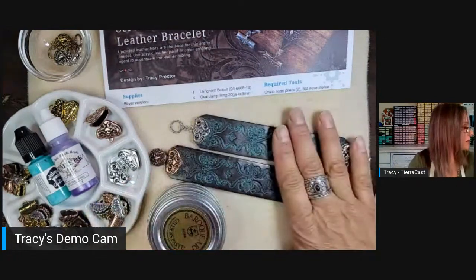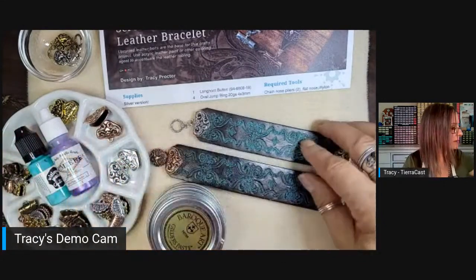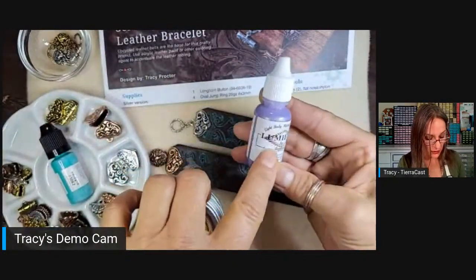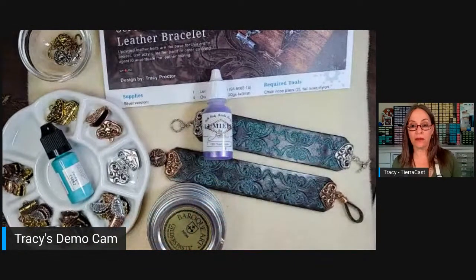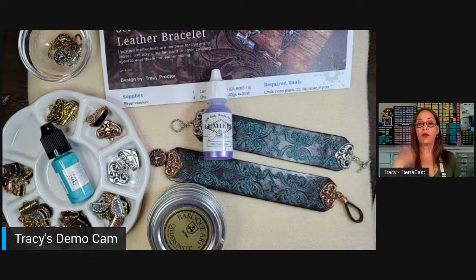When I first made this project, I used gilder's paste, some acrylic, and actual leather paint. I played with a brand by Jacquard called Lumiere — it's actually a paint for leather. There's also a brand called Angelus. So when you're looking for paint specifically made for leather, those are two brands to look for: Jacquard and Angelus.